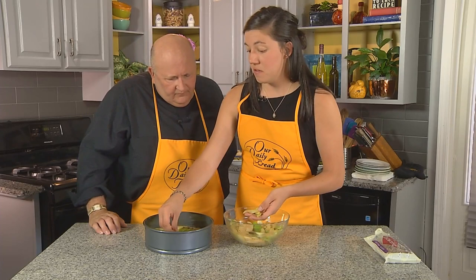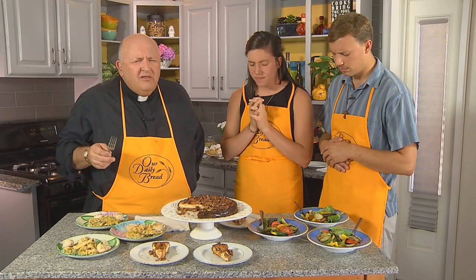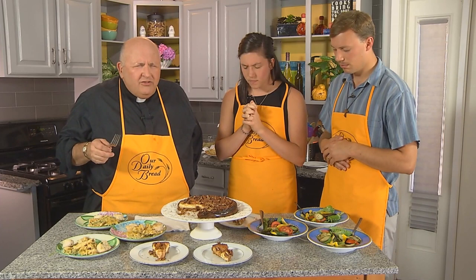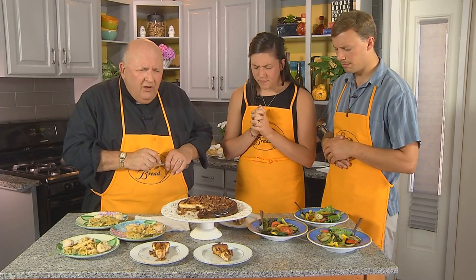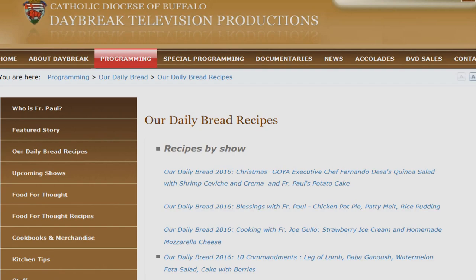Are you ready to try some of this? Let's pray first. Father of all love and goodness, we raise our minds, our hearts, our voices to you. We thank you for the gift of youth, the gift of years, and maturity in the faith, and for all the questions and opportunities you give us. Bless the youth ministry of our diocese and wherever our viewers may be, bless the youth ministry in their places, their homes, their parishes. Hear our prayers and bless this food through Christ the Lord. Amen. You can get all of our recipes at odbtv.org.